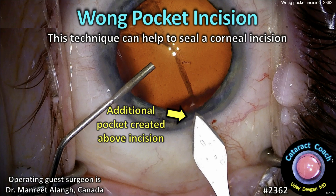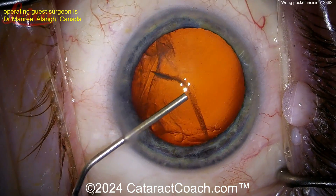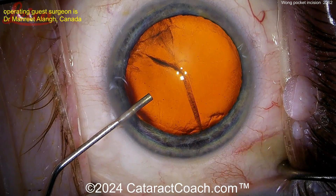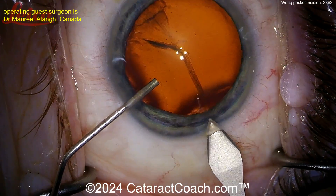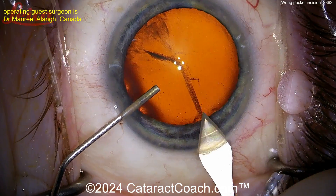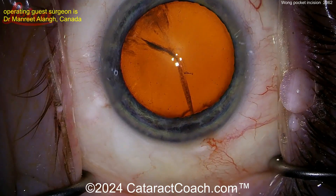Cataractcoach.com — the Wong pocket incision. This technique can help to seal a corneal incision; it's a really brilliant idea. Here's a routine cataract case with a bimanual setup going inside the eye. Now let's watch the main incision: first creating a standard phaco incision right at the limbal vessels, getting a good angle. There's the incision — also nicking the lens capsule — and now there's the Wong incision.